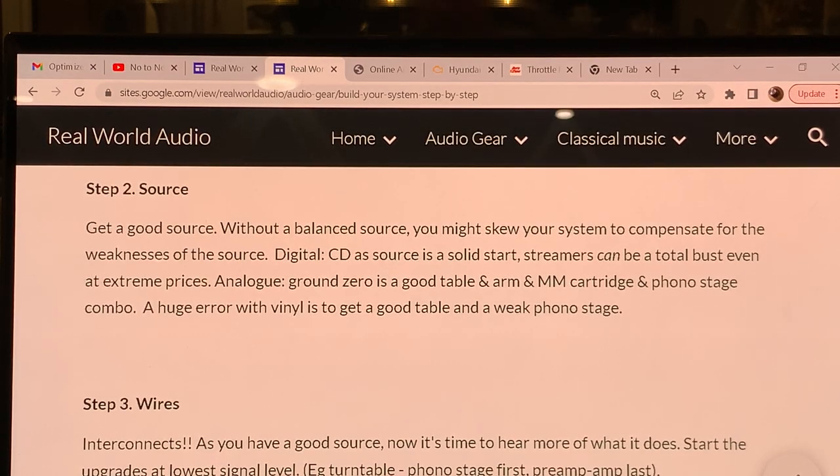Hello, my favorite audiophiles and music lovers. This is Real World Audio and we are continuing our step-by-step journey on how to build your system while focusing on a successful system building strategy. This is the third episode and we are continuing with the source selection.